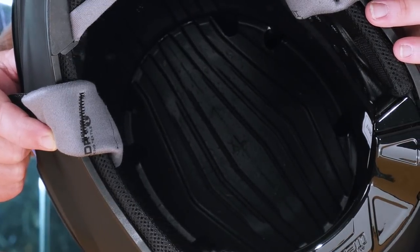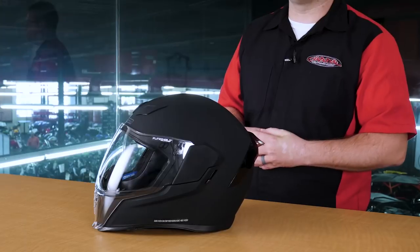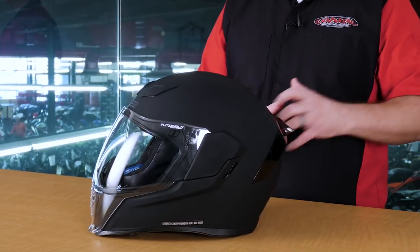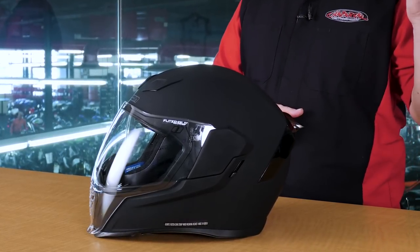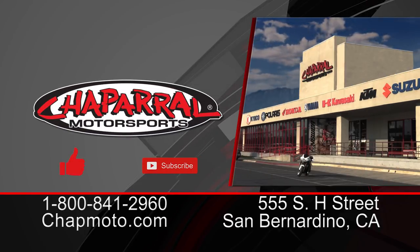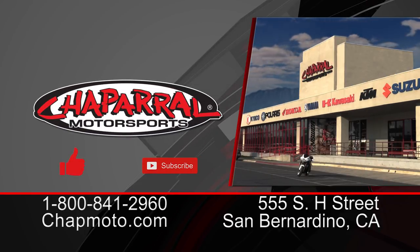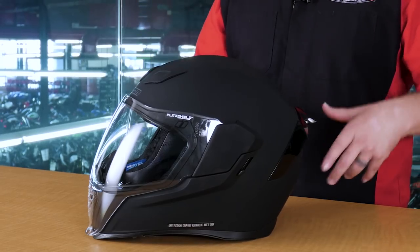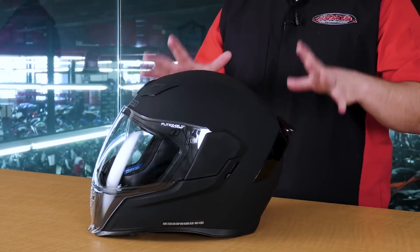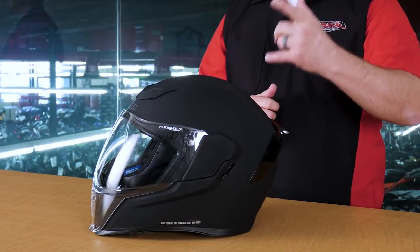And there you have it. This is the new AirFlight helmet from Icon Motorsports. Again, available in Rubitone and nine other different colorways, ECE and DOT rated, ranging in size from two extra small to three extra large. I hope that this video has been beneficial in showing you the inside and out of this Icon AirFlight helmet. Thank you for joining us on this walk around with this brand new AirFlight helmet from Icon Motorsports. If you like this video, please give us a thumbs up. If you'd like to see more content like this come directly to your email inbox, please hit the subscribe button. I'm Kyle Bradshaw. Thank you for joining us. Until next time, take care and ride safe.